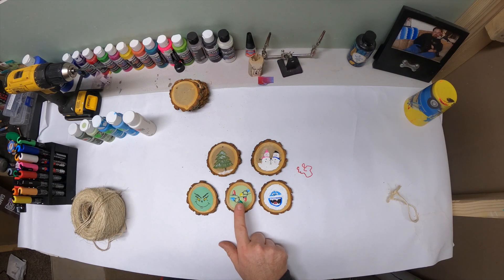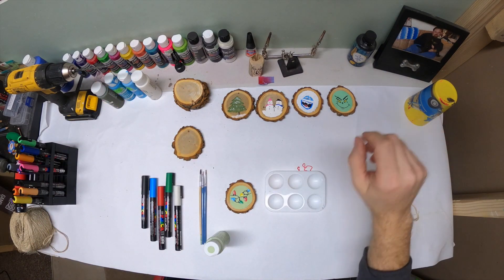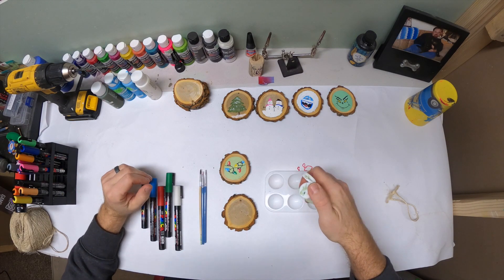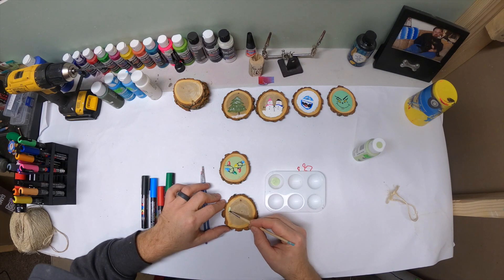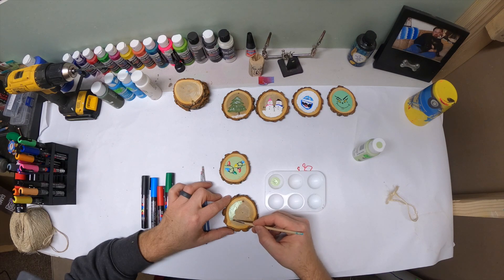We'll start with this one — I'll show you how I do it. It doesn't take probably more than five minutes or so. The longest thing will be once you paint this ring, it's got to dry. I'll show you how we paint the Christmas lights first. To paint the string of Christmas lights, I use soft apple mint green. I kind of follow this outside ring here and then just fill this whole thing in.